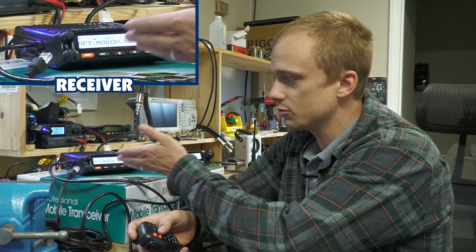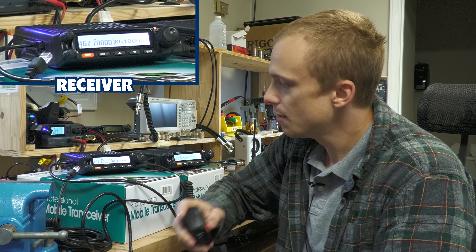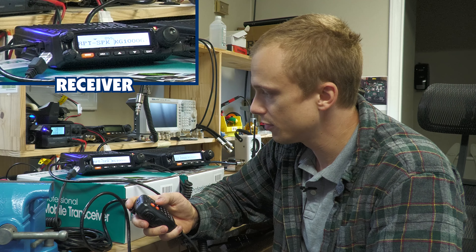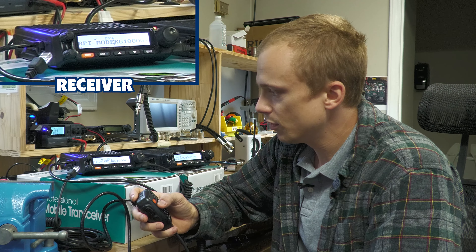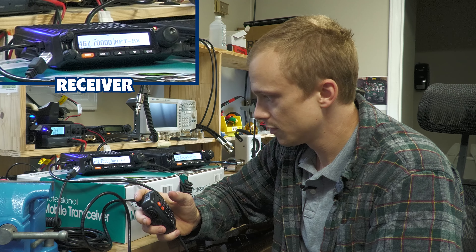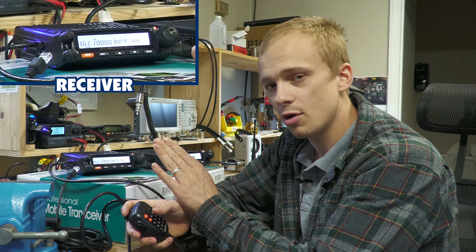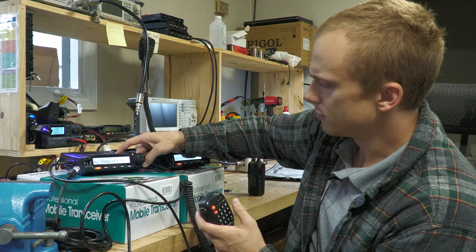I'm going to designate this radio as my receiver. I'm going to press the number six key until the radio says frequency mode. When it's on frequency mode, I can press the number two key and adjust the frequency manually. Today I'm essentially making repeater 21 on the GMRS band, which is 467.700. So I'll set it to 467.700.